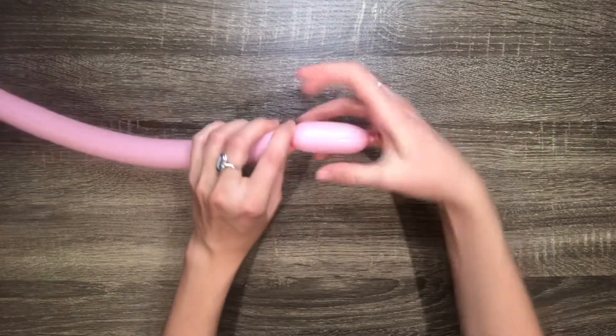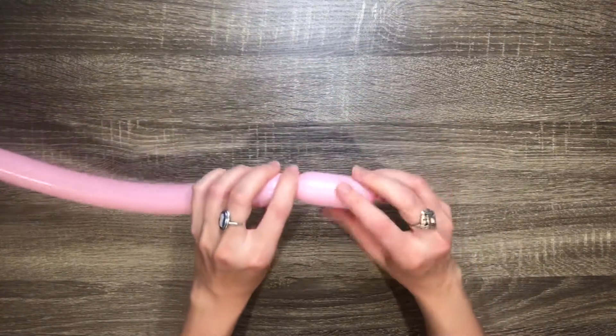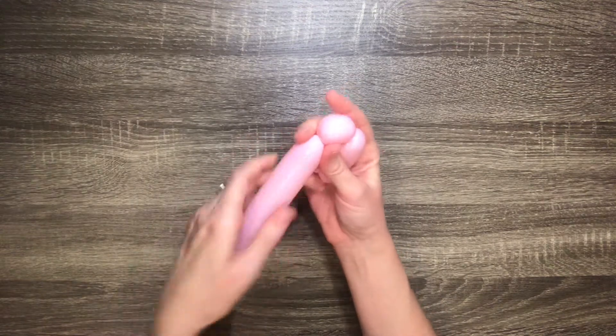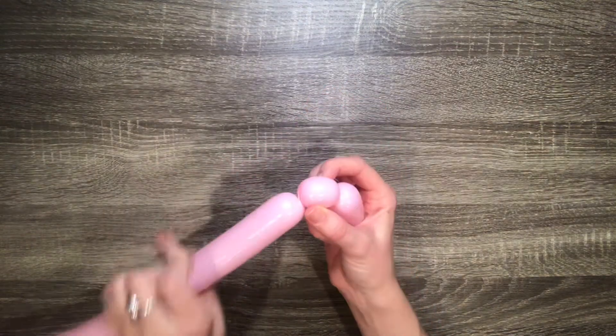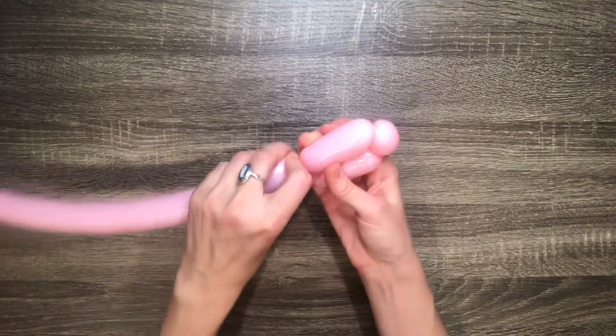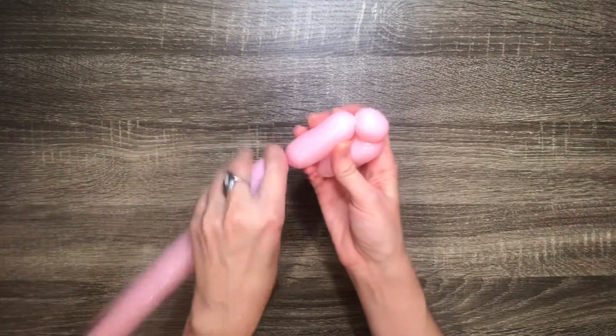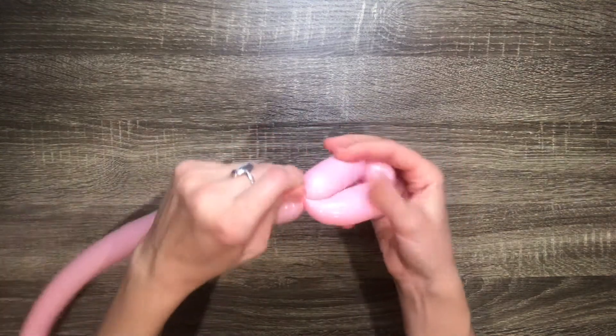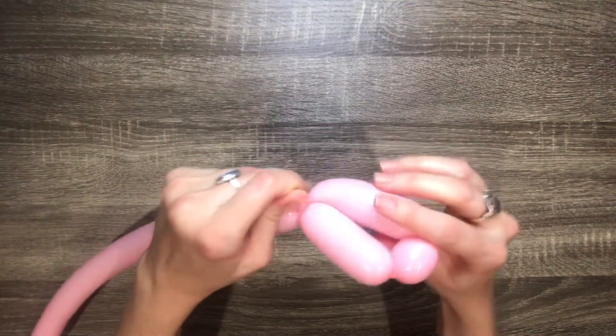Then make a four finger bubble, followed by a one finger bubble, and then another four finger bubble. Then take the nozzle and twist it around the ends of the two four finger bubbles.